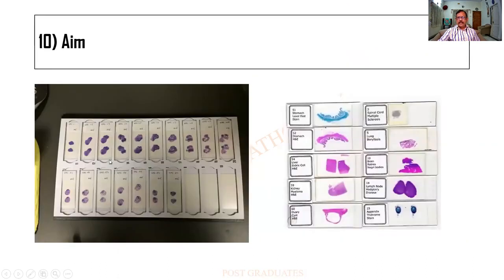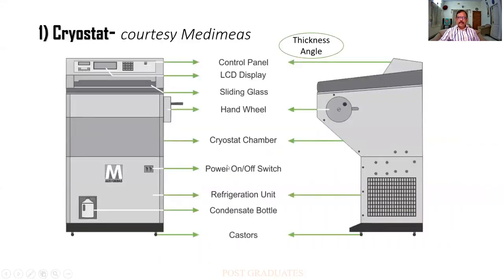So finally our aim is to have beautiful sections which give us the best of the diagnostic information without any technical hazard. There is another instrument called the cryostat which we all know. This is an outline of it, and this is called the panel of it — all of you are very familiar and I need not go into the details.